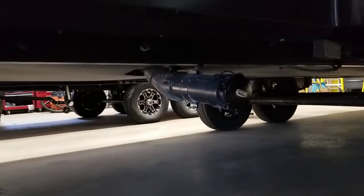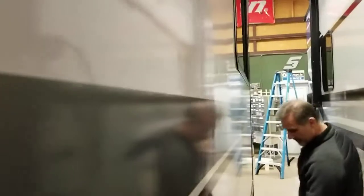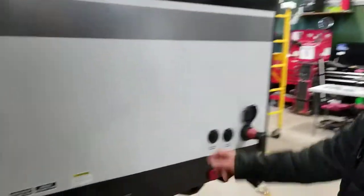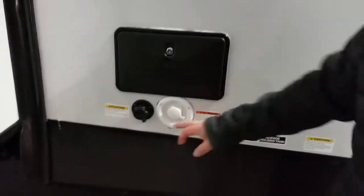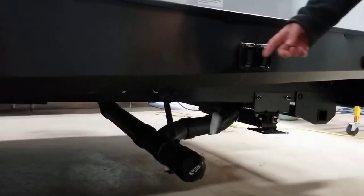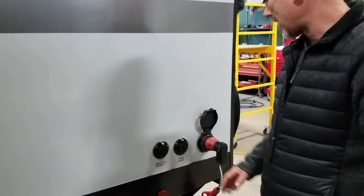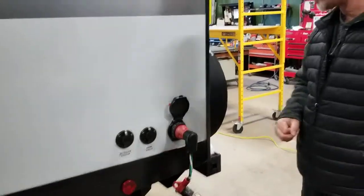We have a gray tank back here for the kitchen alone, so this trailer is equipped with two gray tanks. Aluminum fenders. Right back here where it matters, you get an outside shower — cold only — your black tank flush, and city water connection. The other gray and black tank for the bathroom. Your other switches here for your leveling jacks. Satellite and power hookups. Detachable power cord, 30-amp service.